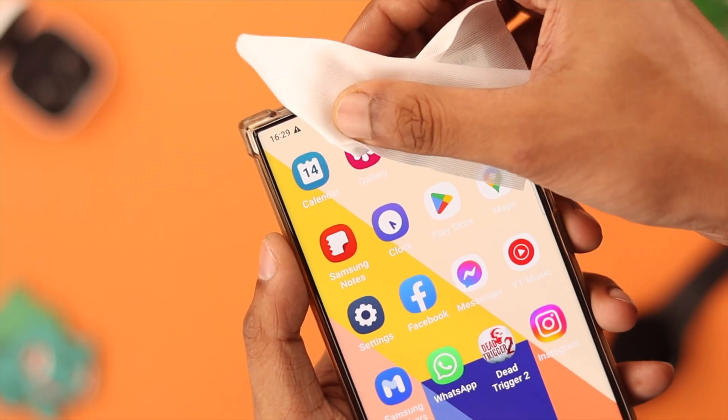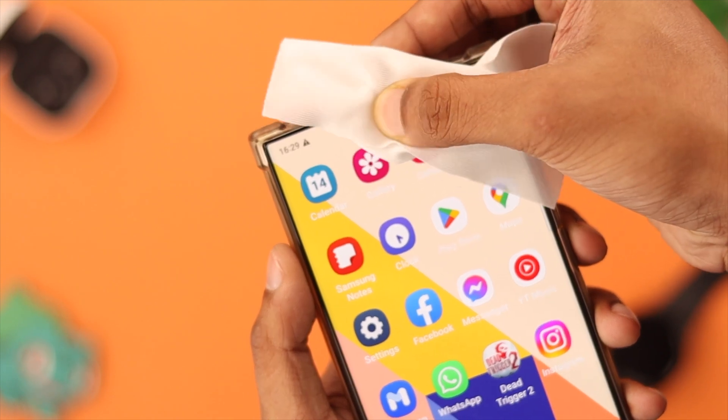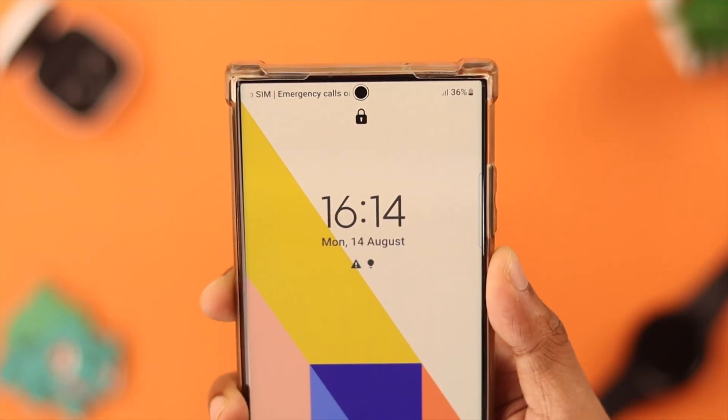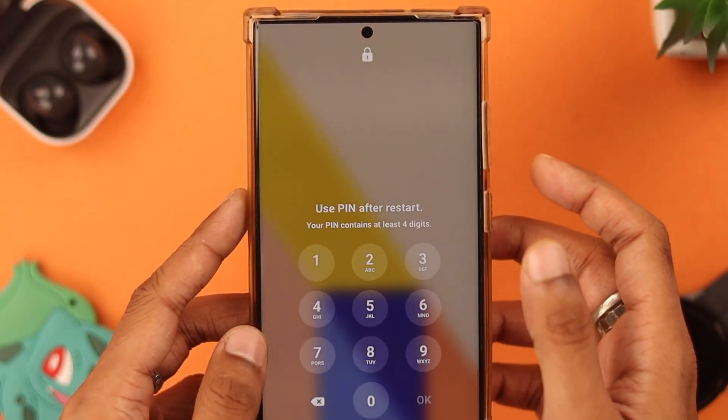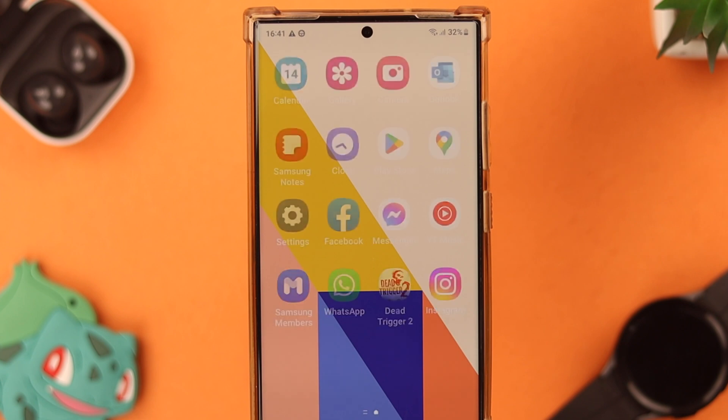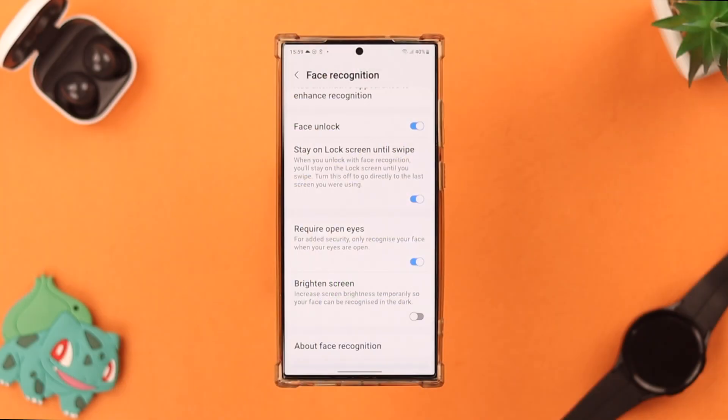Before we begin the troubleshoot, wipe the front camera and take off any accessories such as masks or sunglasses, then check if the face lock works. Also make sure your face is well lit so the camera can recognize you. You can enable the Brighten Screen feature from face recognition settings to help in dark environments.